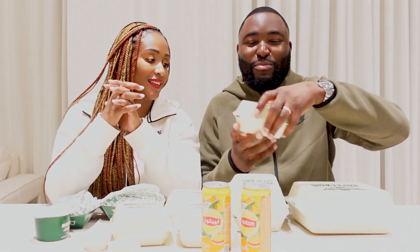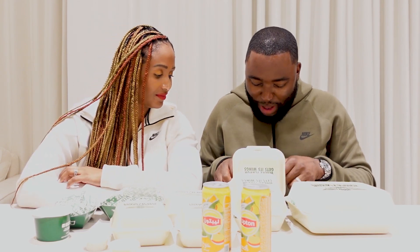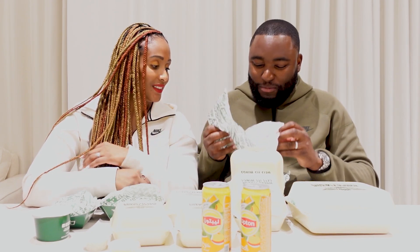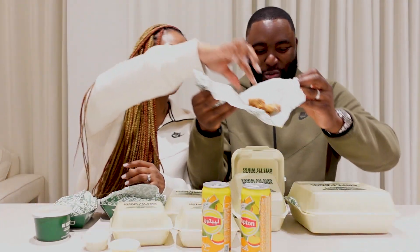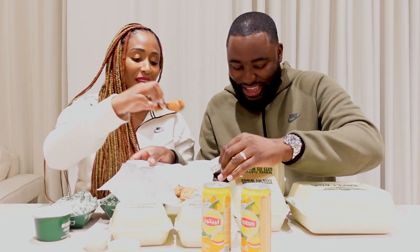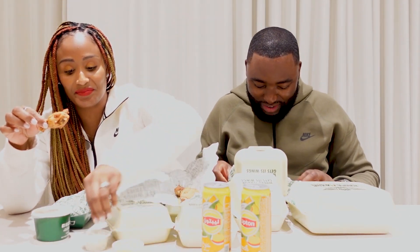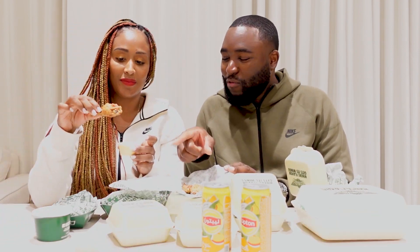Alright, so in this box we've got some mild and some lemon wings. Let's separate them. So we've got mild and lemon — let's show them. Look at that, guys! So these sauces... you've got honey mustard and ranch. I'm going to dip it in there and try it.